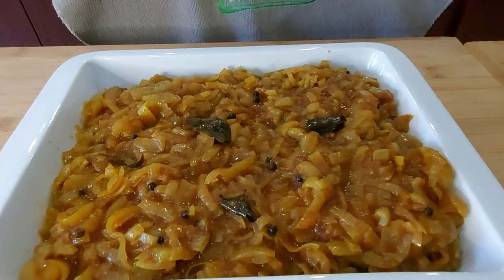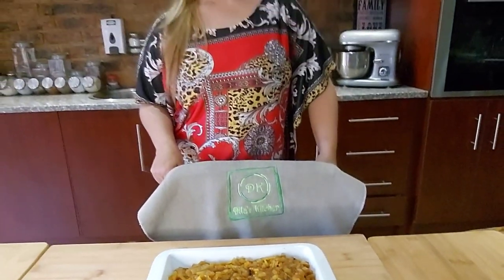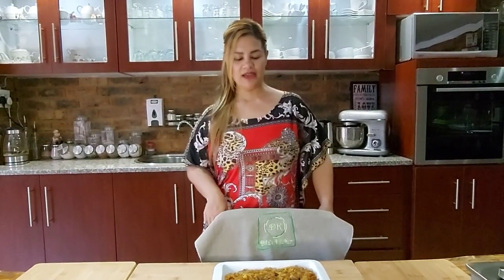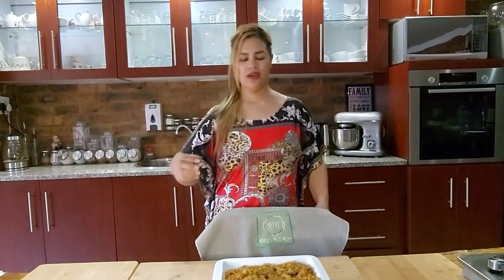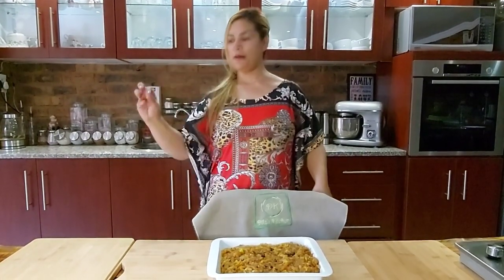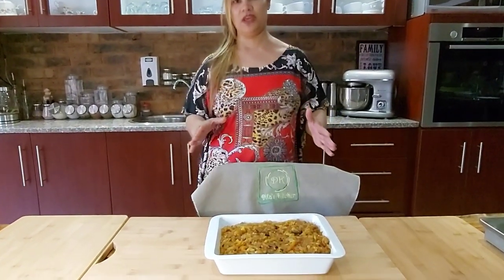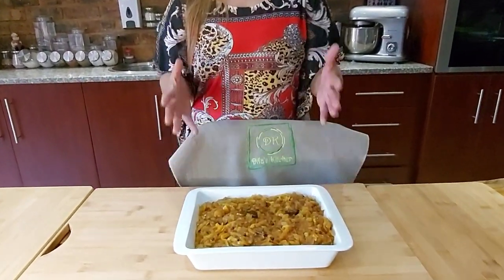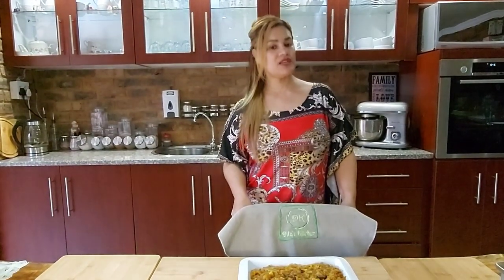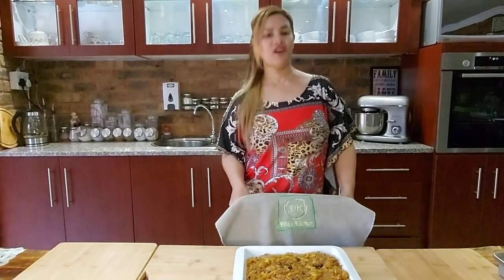Pickle fish is one of our biggest traditions when it comes to Easter time. My mom used to make our pickle fish and she would never measure. When she passed on, we had to come together and figure out how much of this and how much of that to get to this specific recipe, so this recipe is very special to us. If you enjoyed this video, please subscribe to my YouTube channel and follow me on Instagram or Facebook — the link and the recipe will be in the description. Thank you for watching and God bless.